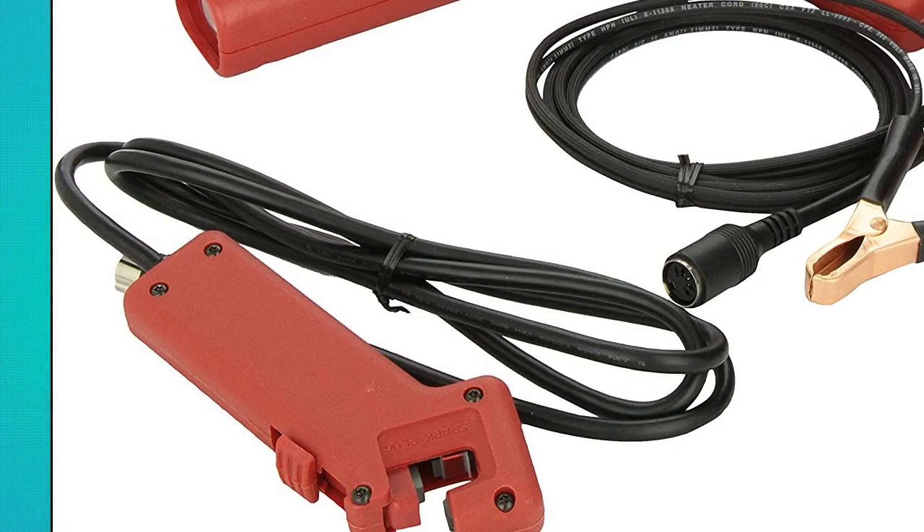MSD Ignition 8992 Timing Light. Tough and easy to use, with an extremely accurate inductive pickup that is detachable for storage. Intense strobe visible during daylight, provides stable timing signals.